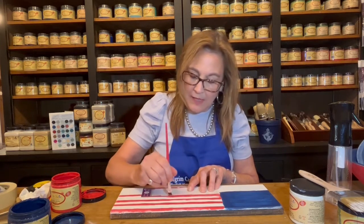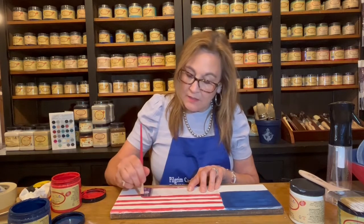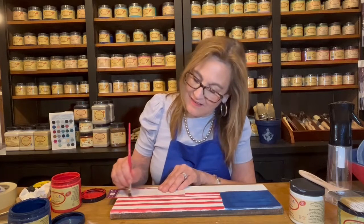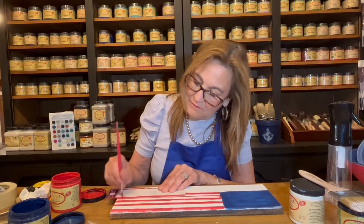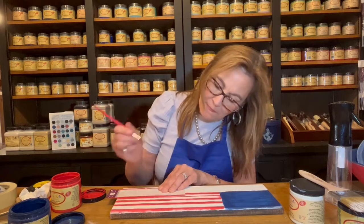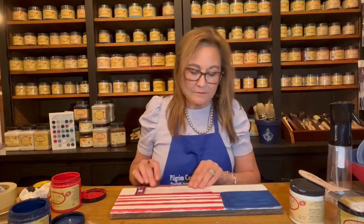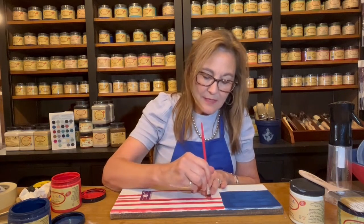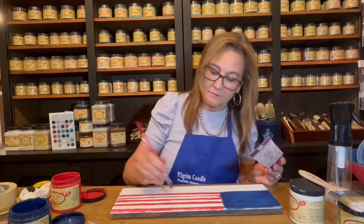So what else is going on at Pilgrim Candle? We have a product of the week. This week, the product of the week is the Wax Melts and the Wax Warmers. With the purchase of a Wax Warmer, you get three free Pilgrim Candle Wax Melts in any scent of your choosing. That's a nice deal. We do products of the week every week, so be sure to look out for those — they'll be on our Facebook page, Pilgrim Candle on Facebook.